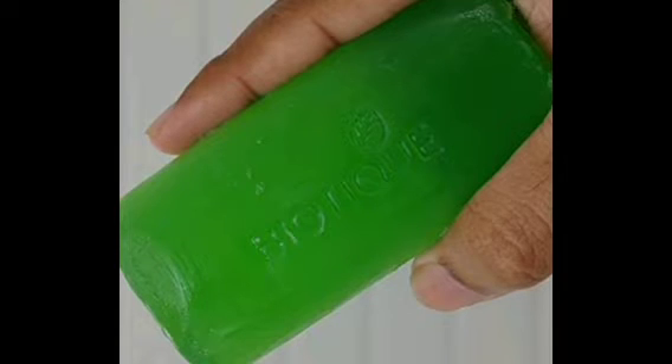This soap comes in a cylindrical size and an oval shape. It is a greenish color. We will now talk about the main ingredients.